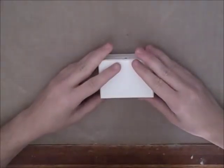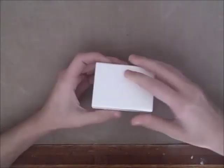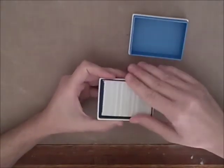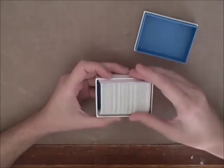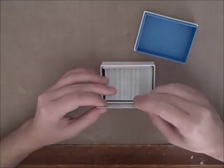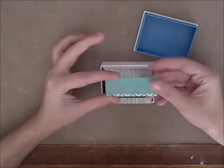Today I want to do a quick review on a couple types of business cards that I've tried. This is from Moo.com and it comes in a really cute little box — that doesn't really have anything to do with the cards, but it is a nice extra. I ordered from Moo. These are the Moo mini cards.